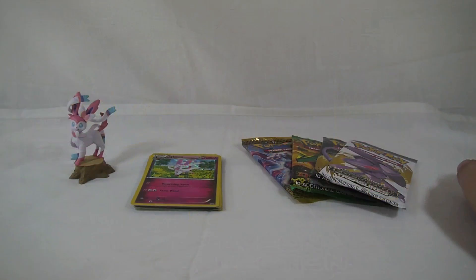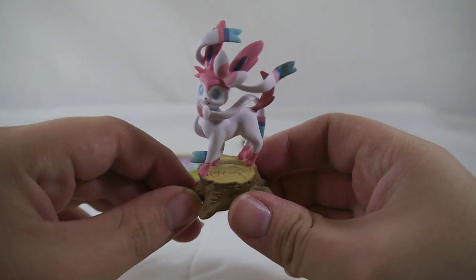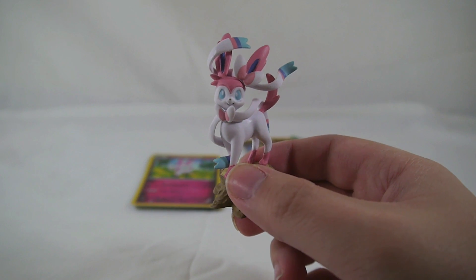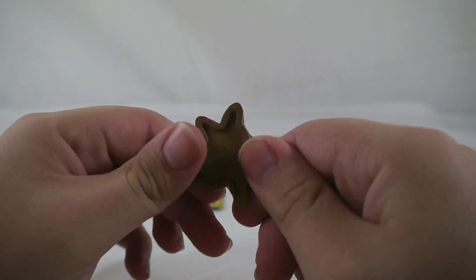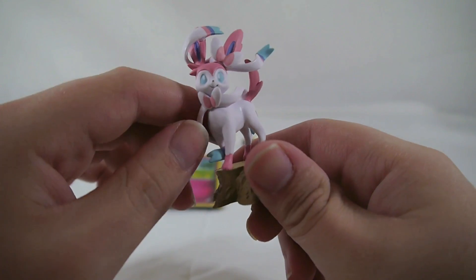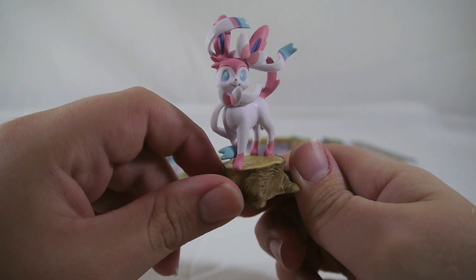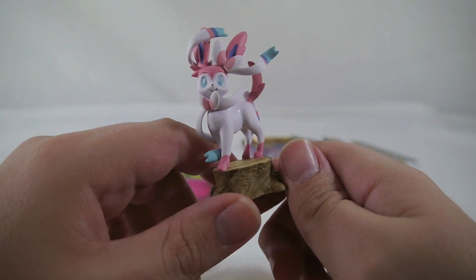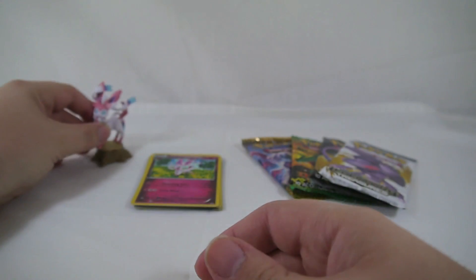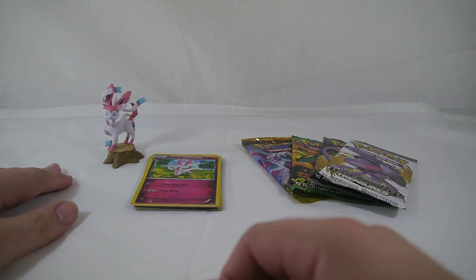First things first, let's take a look at the little figure. It's Sylveon just kind of hanging out on a stump. These collectible figures that have been coming with trading card packs are absolutely phenomenal — I believe they're sculpted by Coyoto. They're always really top quality, the paint's always nice, and I haven't had any issues with any of them falling apart. Definitely worth the pickup if you're a fan of Sylveon's design.